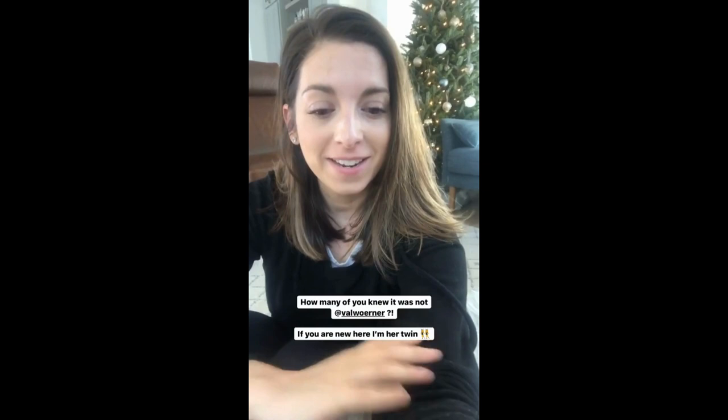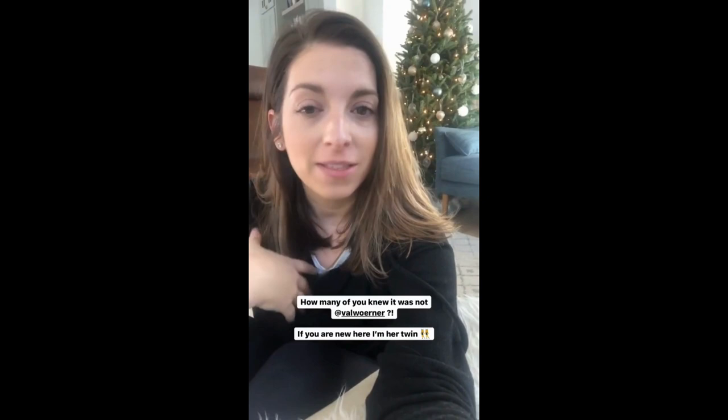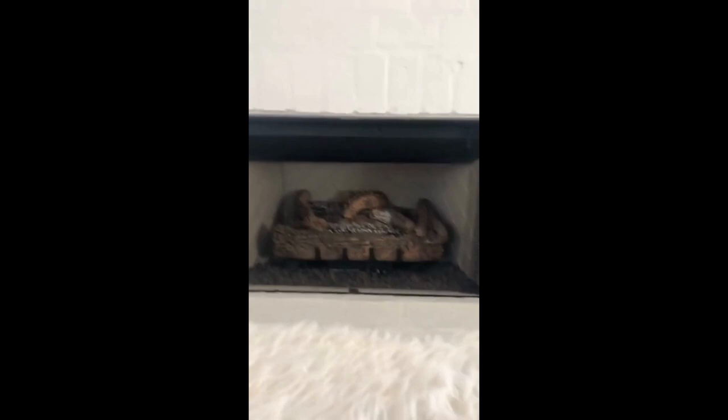Hey y'all, it's Natalie. I'm popping in here today to show you guys how I prep my journal. I am sitting here on the floor — I've lately been sitting on the ottoman, I mean on the floor, and just have all my quiet time stuff on the ottoman right in front of the fireplace. This is where I usually do my little quiet time.